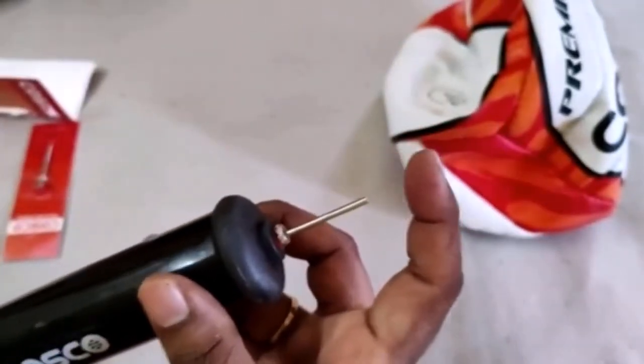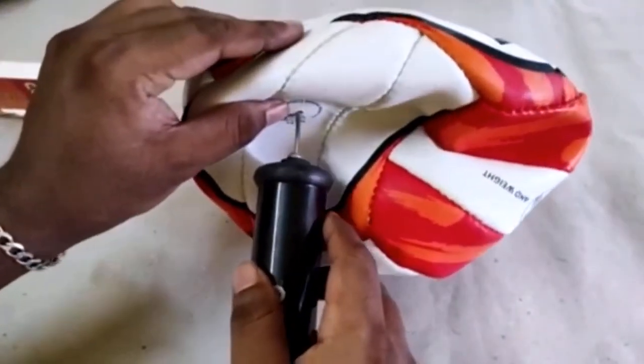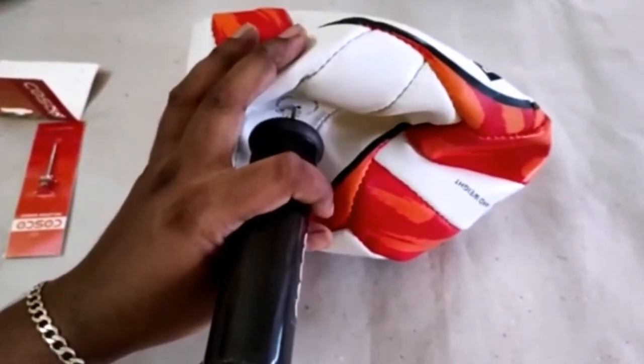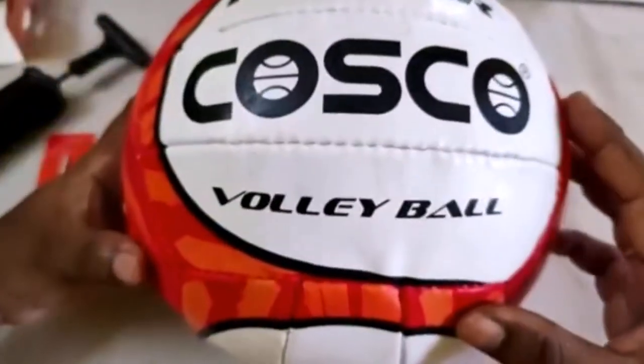You can just place the pin here — it is a thread type. Let's pump some air into this ball and check whether there is any leakage or not.